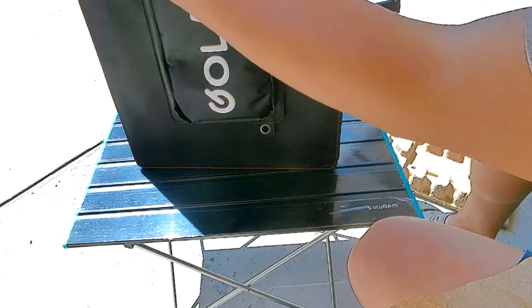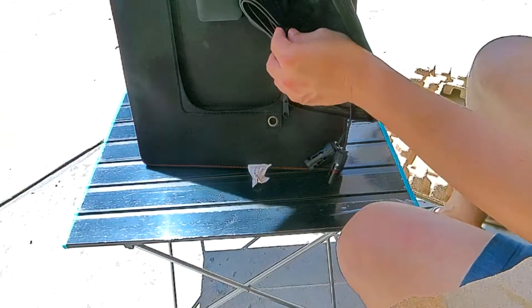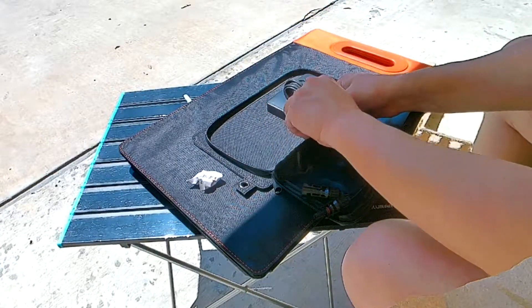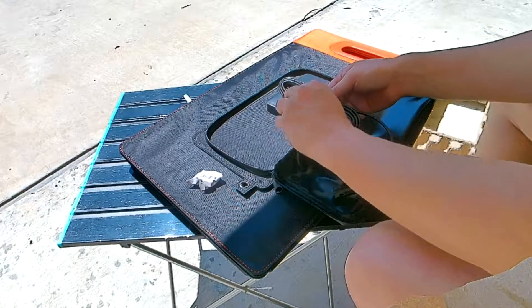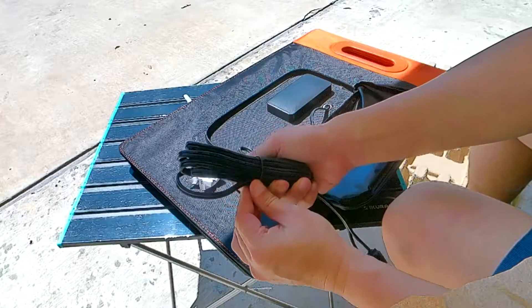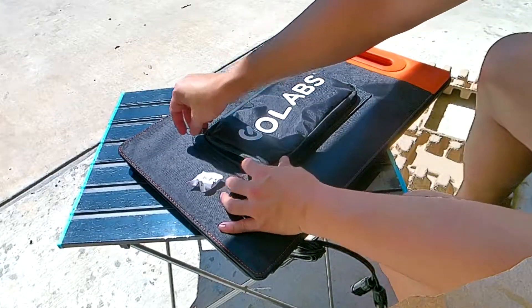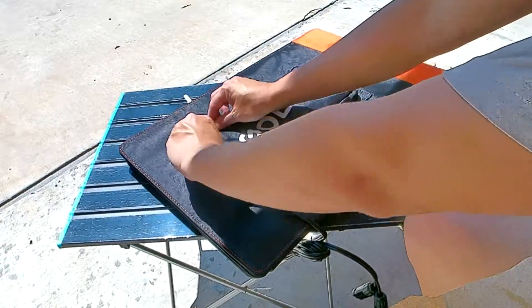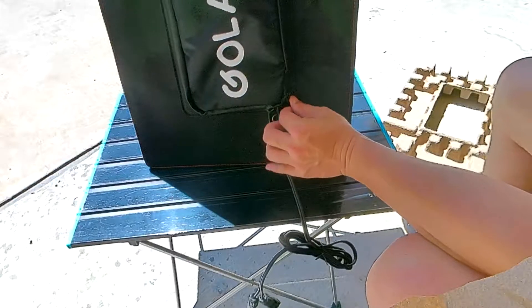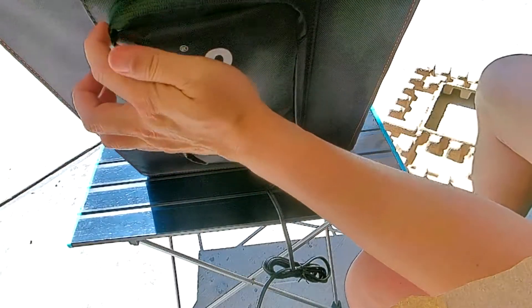If it's raining, you'd want to route things differently. Leave the cords coming out the bottom side, then close the zipper. That gives you some water protection here. As you can see, there are nice zippers and it almost has a water seal. I'll leave the cable down here and zip it up — that gives you a little bit of water protection with the cord coming out of the bottom.